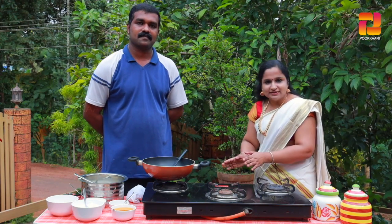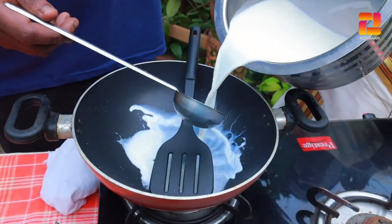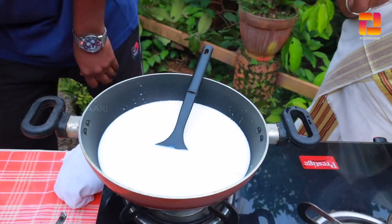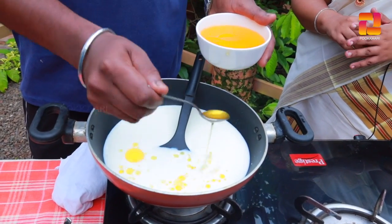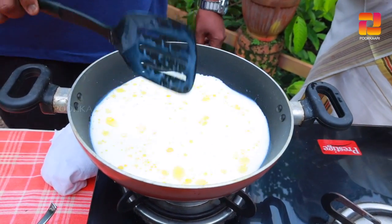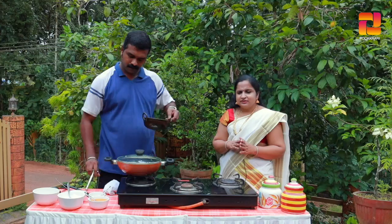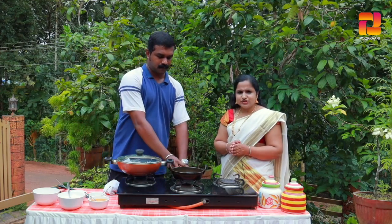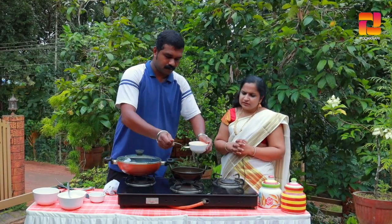Let's put a pan on the stove and place it in the pan. Let's put it in 3 teaspoons. Let's cook the pan.